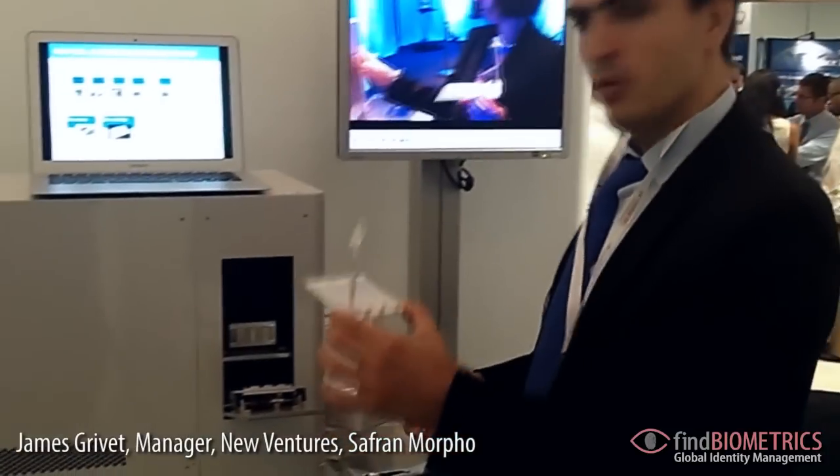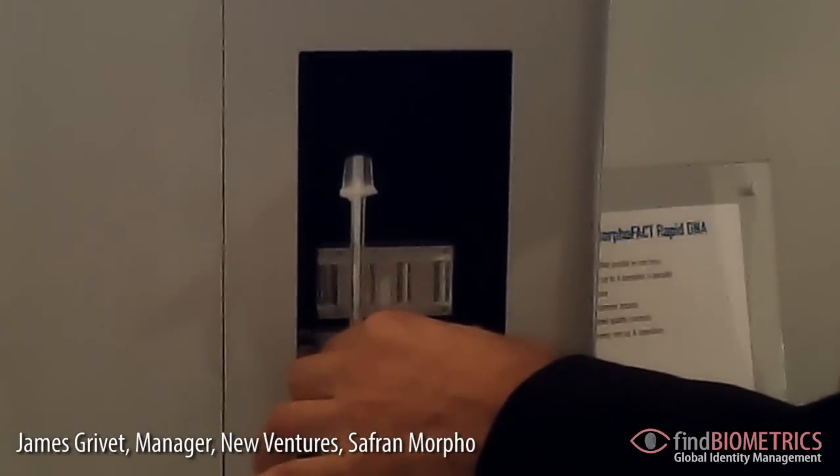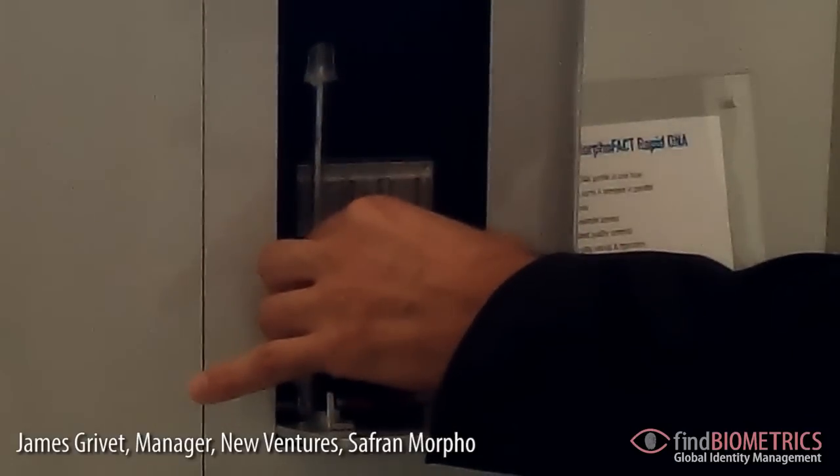Only one move — it's a very simple process. You then take the cartridge and slip it into the system, like this.